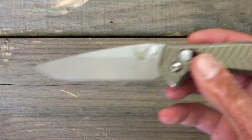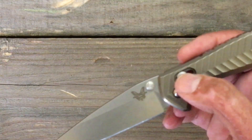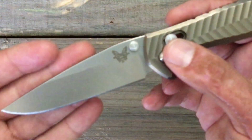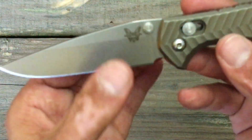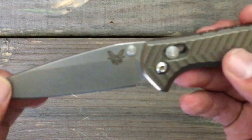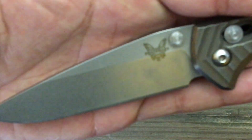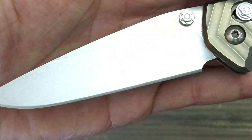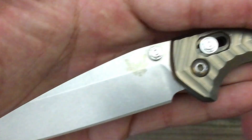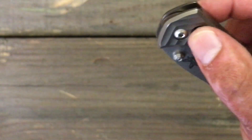Let's recap pretty much everything we've talked about so you can make your overall assumption on this knife and decide whether this is the right one for you. Great blade steel — 20CV, they do it great. Classic drop point. Nice finish on the blade — just a kind of rough, toothy finish on the bevel, but that's okay with me; I know how to sharpen so that's not an issue. Smoothness is just amazing — absolutely amazing.